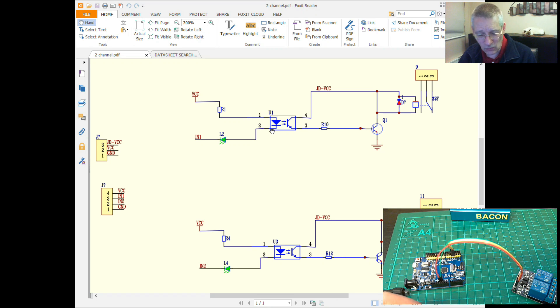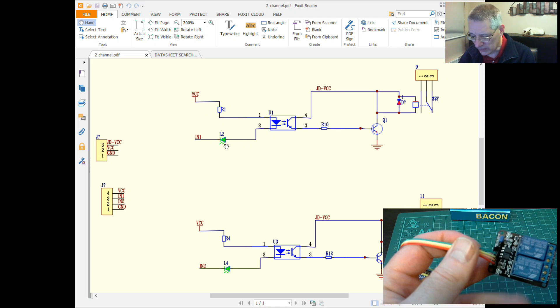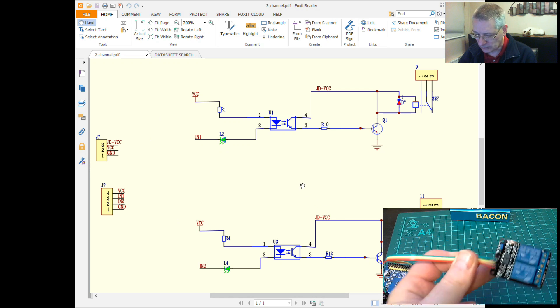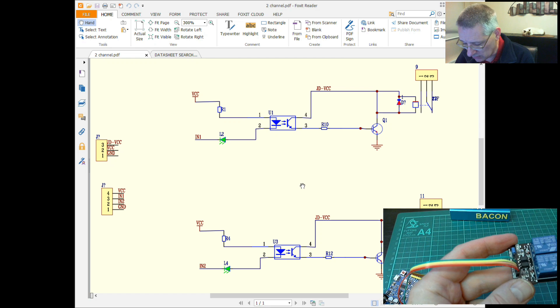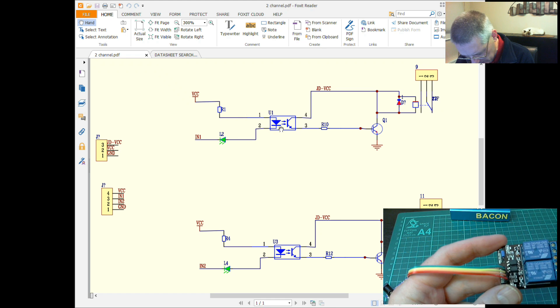From the Arduino's perspective, all it knows is that it's sinking current through the LED. You supply five volts on VCC — the module already has a limiting resistor and an LED to show which channel is on. These two channels are identical halves. This means if you want to drive noisy or heavy-duty electronics — mains, motors — this is an ideal way to do it because the Arduino is protected. However, the way this module is set up by default means you're not quite as protected as you might think, and we'll look at that in a moment.